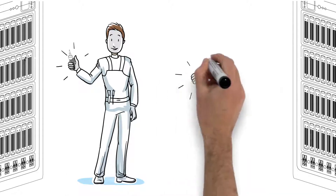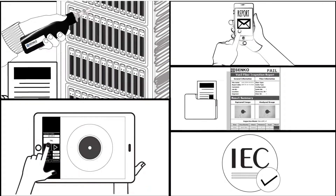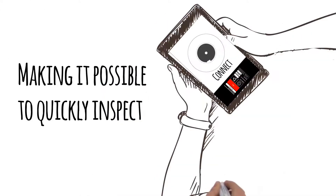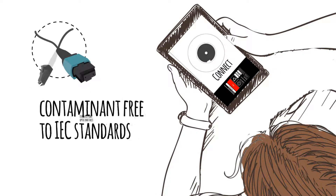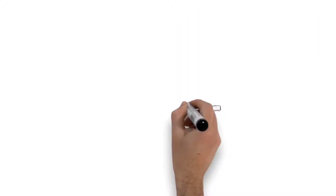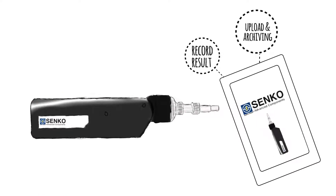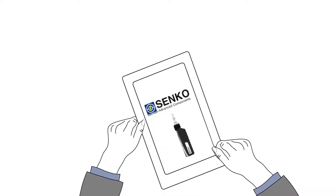Proper inspection and cleaning requires specialist equipment. A simple wipe is not enough. The Smart Probe 2 from Senko can be linked wirelessly to any Android or Apple device, making it possible to quickly inspect and evaluate fibre optic end-faces to ensure they are clean and contaminant-free to IEC standards. The device is also able to record results in simple or consolidated format for upload and archiving. The Smart Probe 2 automates most tasks, making inspection as simple as point and click.